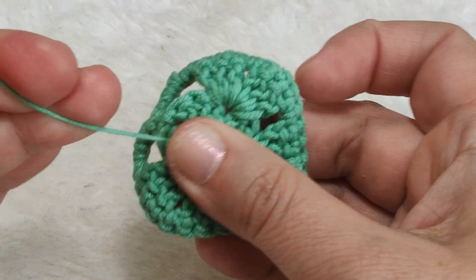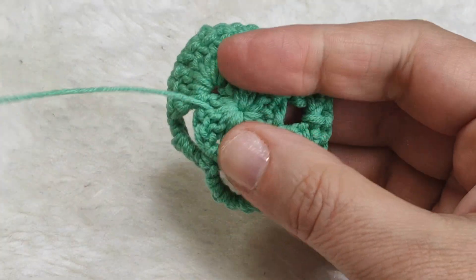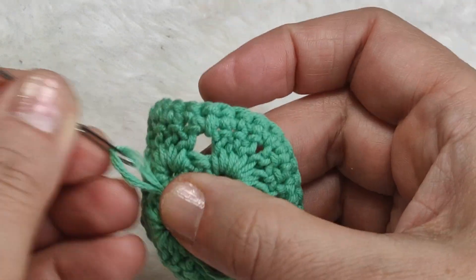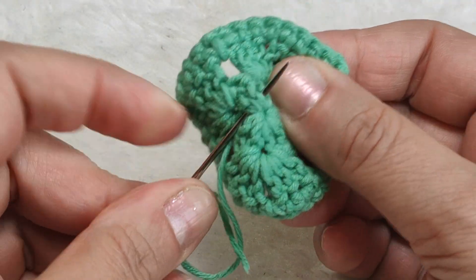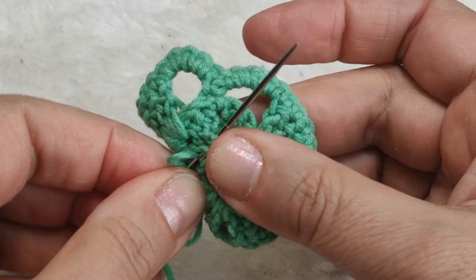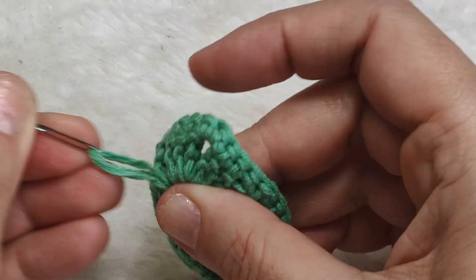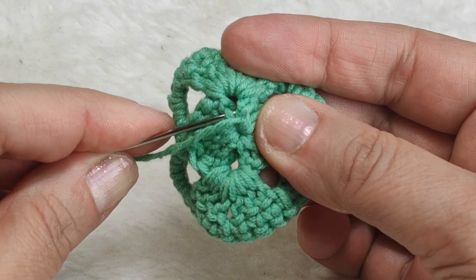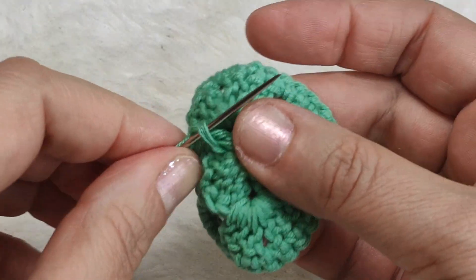I am taking my darning needle. First of all, from left to right, I will weave through a few times. When doing this, be careful the stitches will not show on the front side - we are doing this only on the back side, through the back stitches. After making a few passes, turning to the other side.